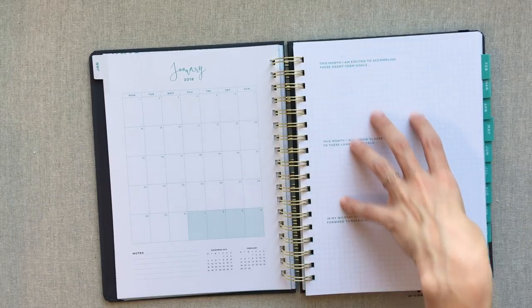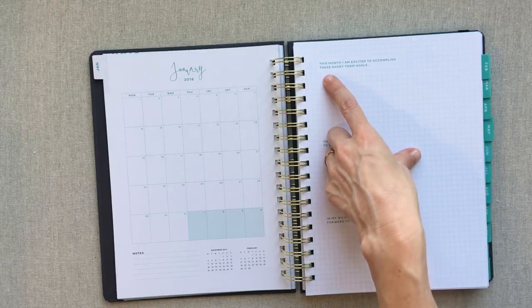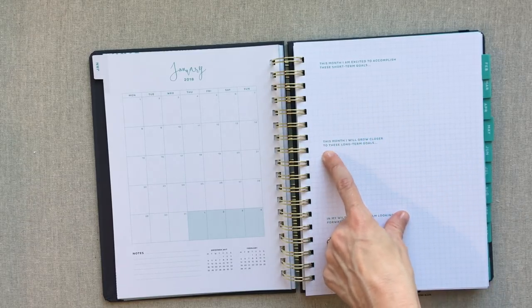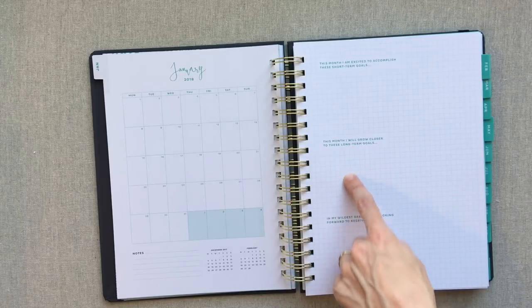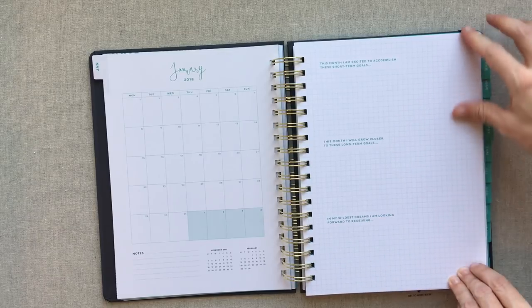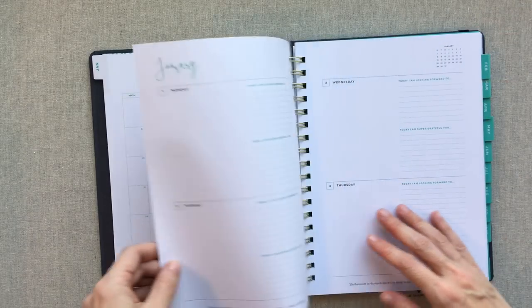Here is what's on the other side of your monthly page every month: 'This month I am excited to accomplish these short-term goals,' 'this month I will grow closer to these long-term goals,' and 'in my wildest dreams, I am looking forward to receiving.' So those are the things they're going to ask you every month.